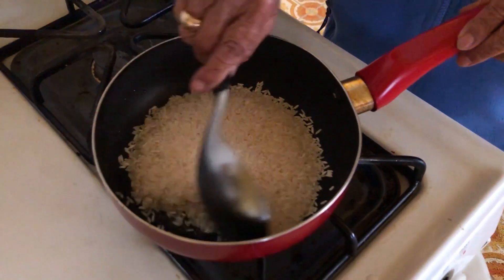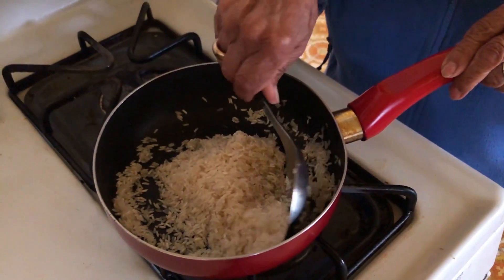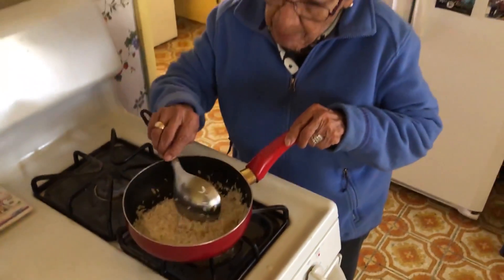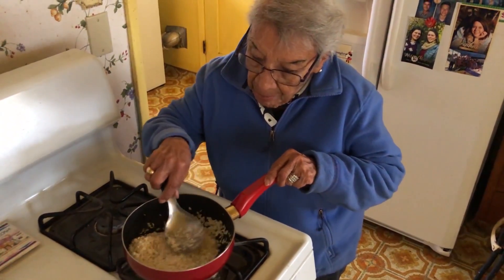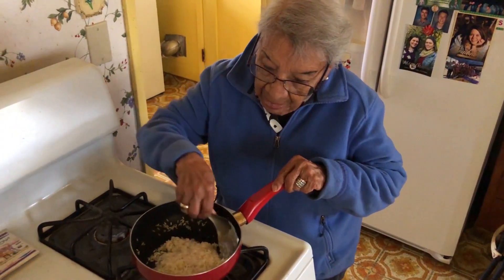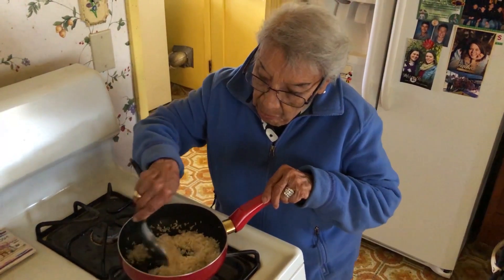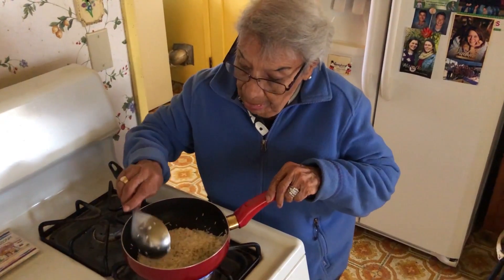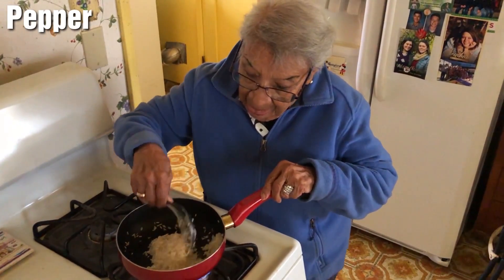What are you doing? I'm making some Spanish rice for Angela. And how do you make it? What did you do so far? Well, I put the oil, then I put the rice in the frying pan, and I have to brown the rice. After it's brown, then I put water and tomato sauce and let it sit until it's done. No salt? No — because I don't know if whoever comes over eats salt or not. No other seasonings? Garlic salt and pepper, and that's it.